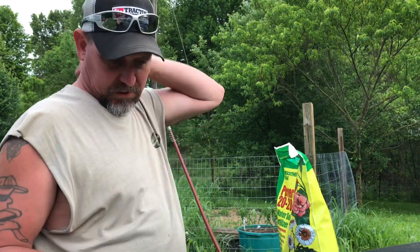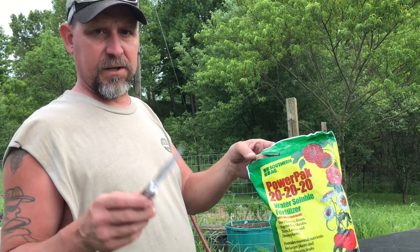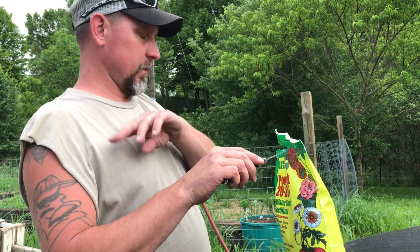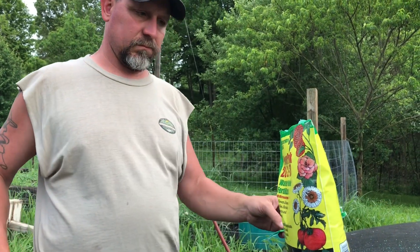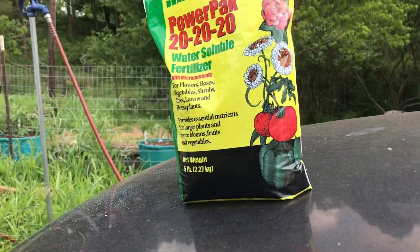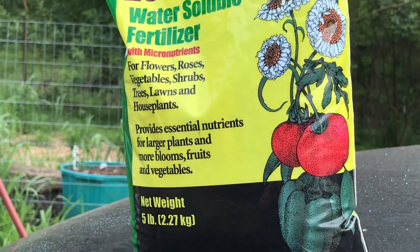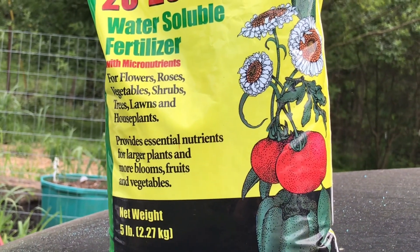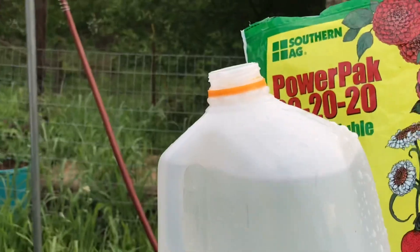What's up guys, Joshua Skinner Farms. A couple weeks ago I told you I was going to get some Triple 20 because I couldn't find it around here, so I had to order from Amazon. I'll put a link down below where you guys can get this at fairly cheap. This is water-soluble Triple 20. It was $24, maybe $24.99.